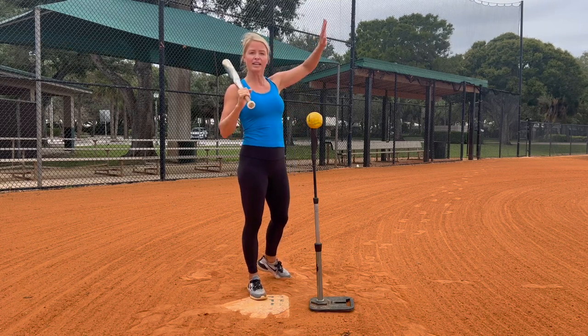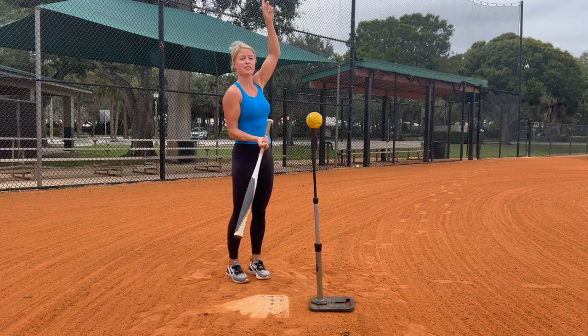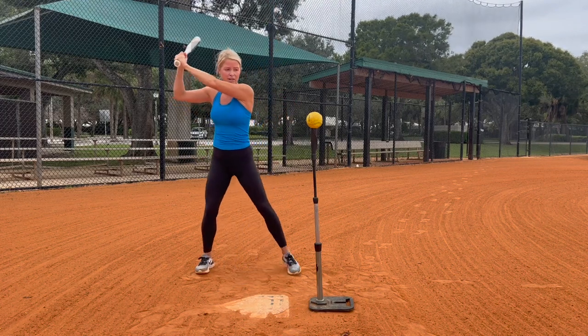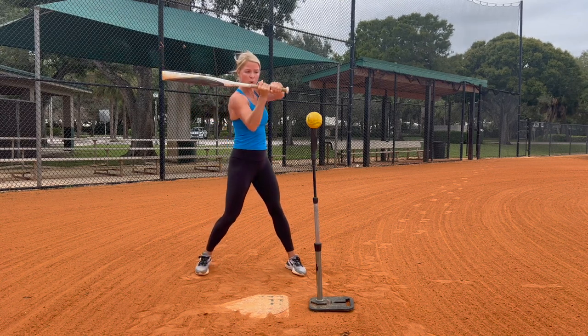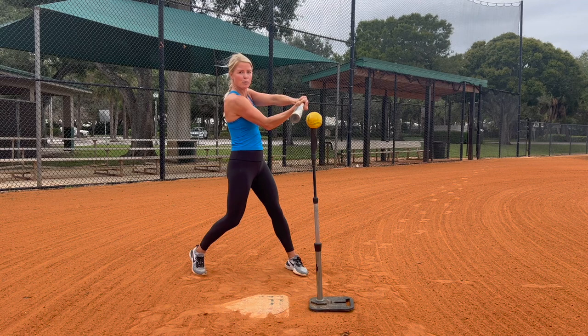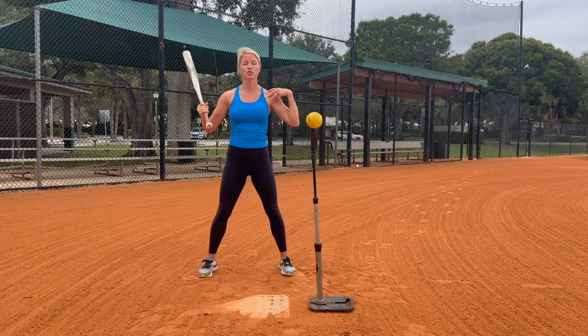Now this ball is going to get a little bit more air obviously because it's higher, but what we don't want to do is get completely under it for it to go straight up. So we need to make sure our top hand is very dominant going to the ball, it's higher than the ball, and then when we're at contact, we have a little bit more level swing — our barrel is even with our hands.